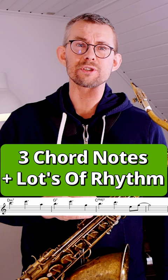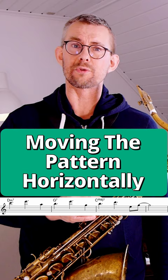In this example, I used the chord notes a little bit more rhythmical. You probably also noticed that I moved the patterns horizontally through the chords — not like the previous one, which was more vertical. The next step is using a bit of everything.